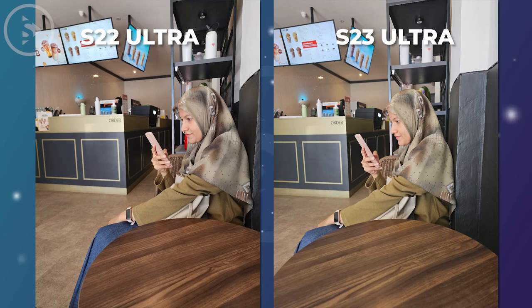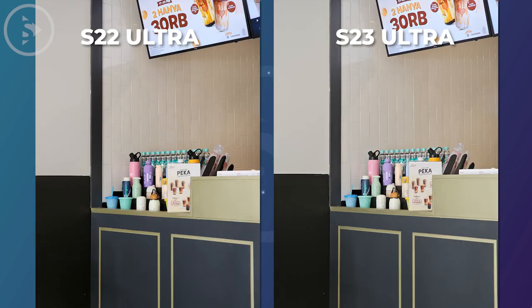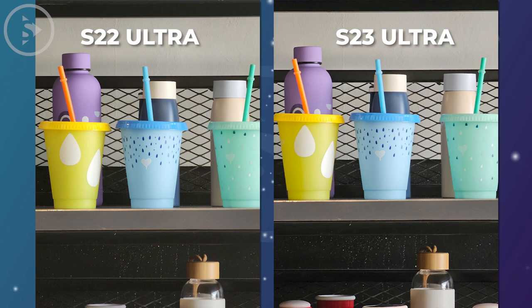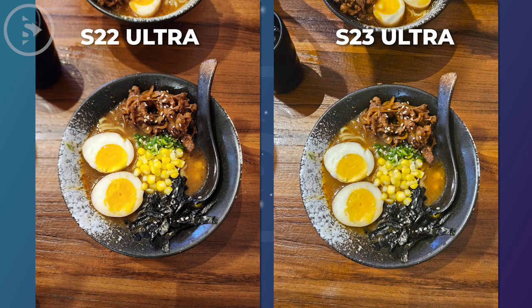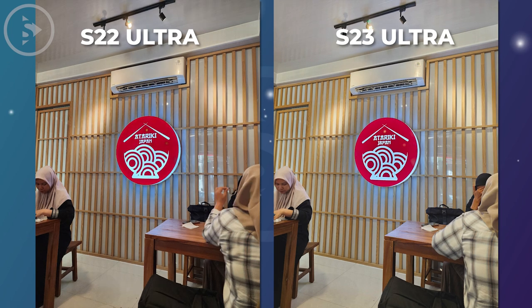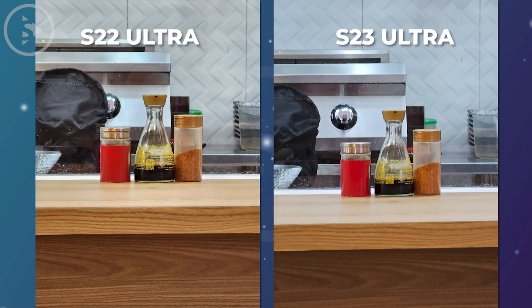When comparing photos taken on these two smartphones, the main camera on both smartphones appears almost identical. However, when taking photos with the 3x and 10x zoom lens, the S23 Ultra Series produces slightly more detailed and sharper images. Additionally, the HDR feature on the S22 Ultra Series sometimes produces inconsistent results when taking photos of neon signs, whereas the S23 Ultra Series consistently produces better and more consistent photos of the same neon signs. Furthermore, when testing with 3x zoom and 10x zoom telephoto lens, the S23 Ultra Series consistently produces better and clearer details in photos.